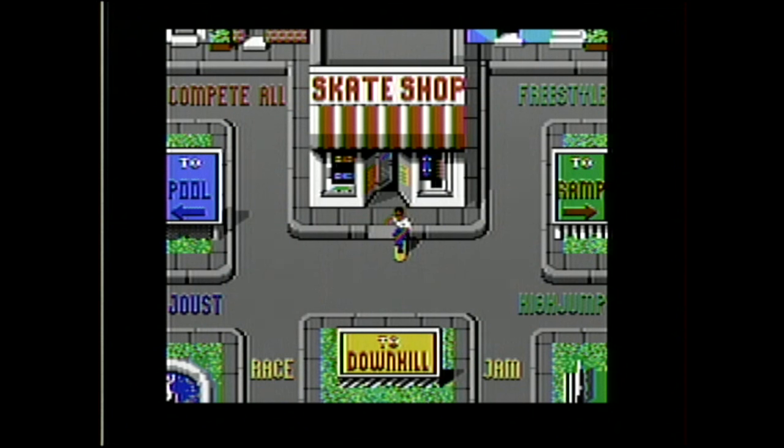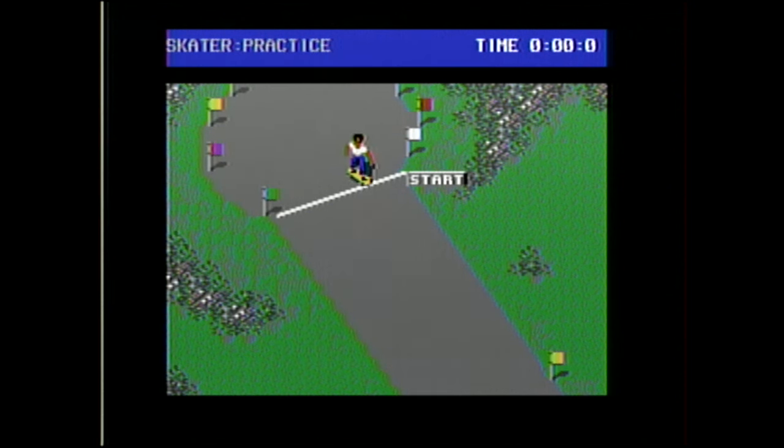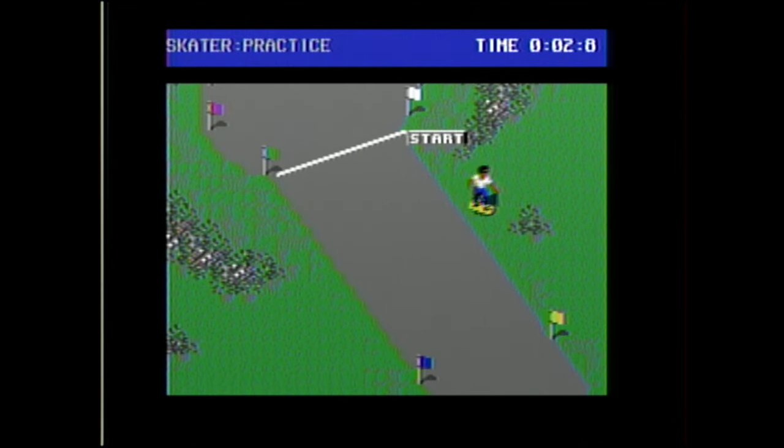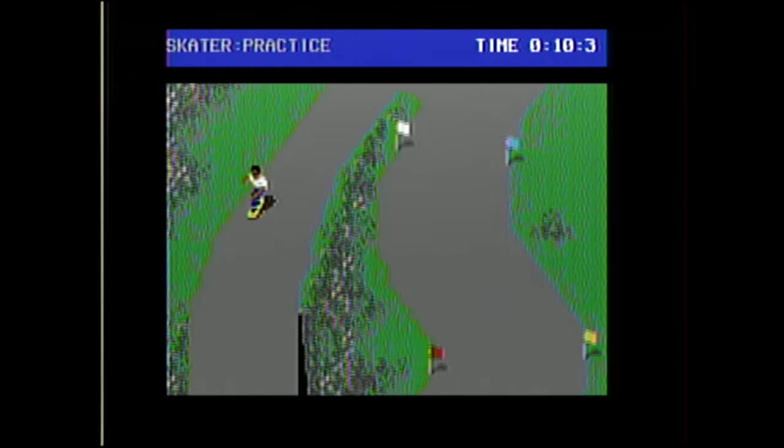I cut out a lot of the skating to the skate shop — those were huge strips. Now this is the downhill. See the two ones on the bottom? If you go to the race or the jam, you'll see the difference. You actually had to take the disc out and flip it over because these two events are on the back side — it's a double-sided disc. Skating to downhill was up for quite a while so I cut that out. The downhill was really difficult because you're going downhill but you have to push up to move forward, and the left and right seem backwards.